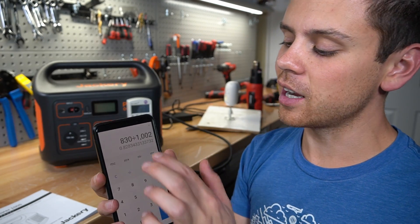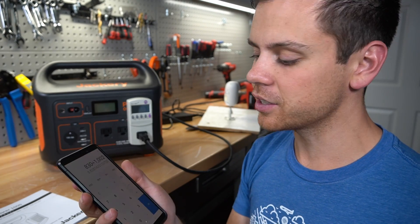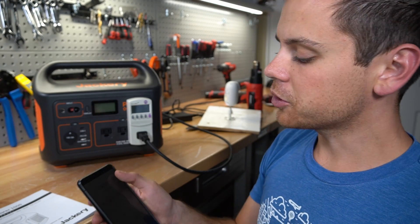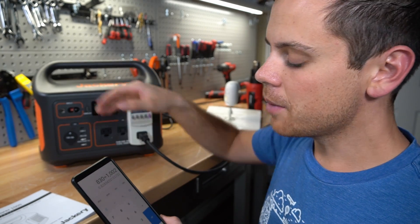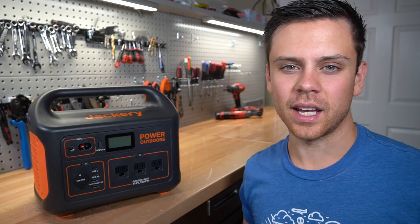The total we measured was 830 watt-hours. Divided by the total capacity, you get 82% for the inverter efficiency, which is pretty typical. Jackerys always pull full capacity, so it likely actually pulled beyond the rated capacity. The inverter efficiency is probably around 80 percent.